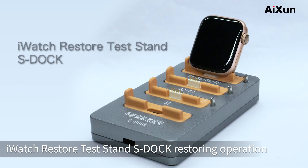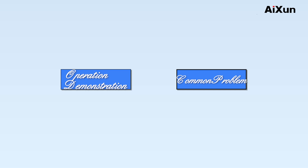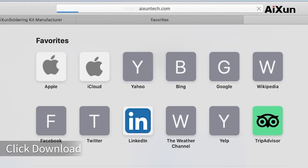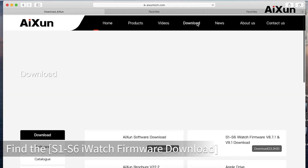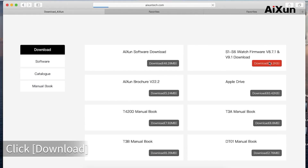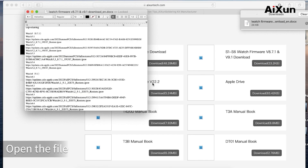Earwatch Restore Tests and S-Doc Restoring Operation. Step 1: Download Firmware. Open the AXN official website, click Download, find the S1–S6 Earwatch Firmware Download, click Download, open the file, and check the model.